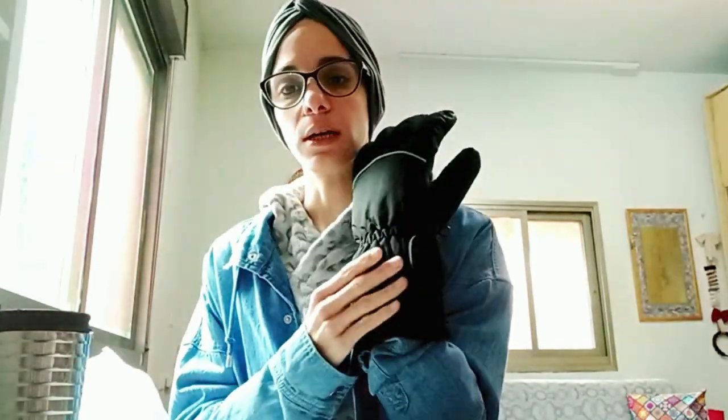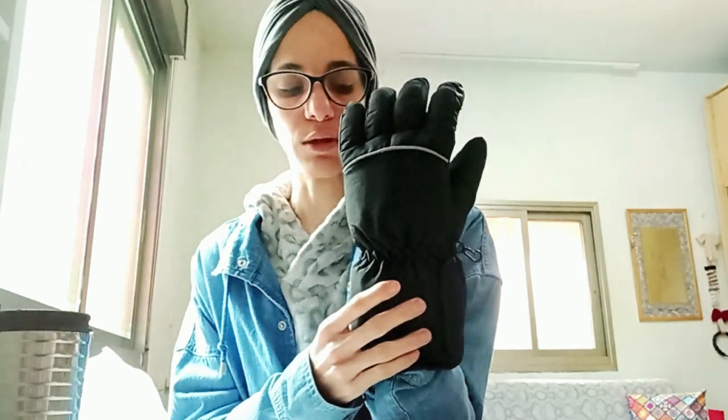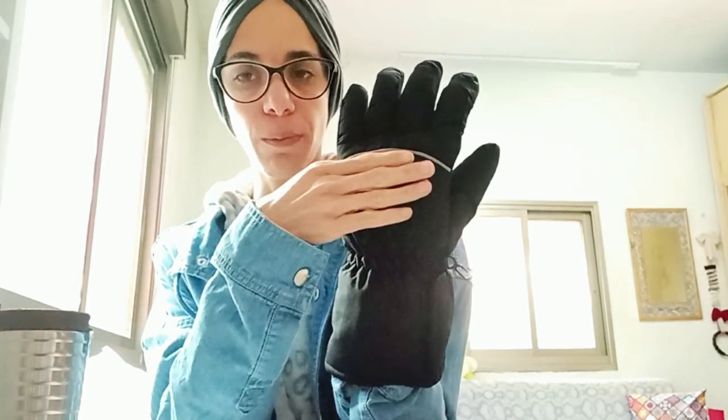So the product is electronic heating gloves, which are designed for skiing and outdoor use. They contain a compartment where there are batteries, connected by a wire that runs through the glove. The heat is supposed to come from the top and all around the fingers.